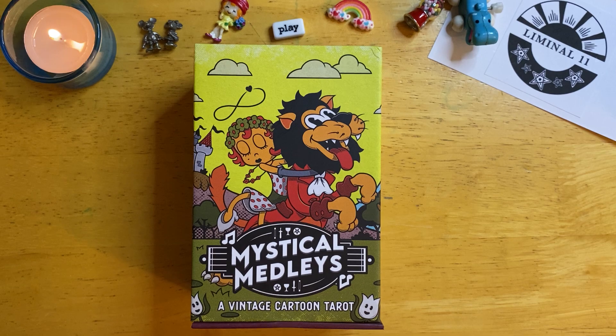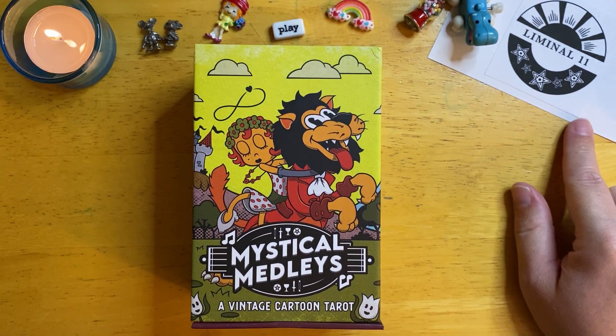Hello everyone, it's Ange. Welcome back to Tiny Trinkets and Tarot. Today I have a deck review to offer you, and this deck was sent to me for review purposes by Liminal 11.